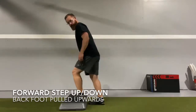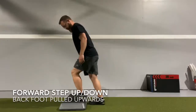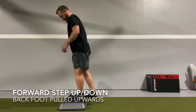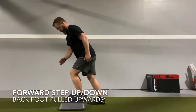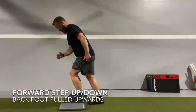During the forward step up, as we start we want to make sure we load the front leg 95 to 100%. You want to make sure that you feel your front thigh and your hip on that side. Your back toes should be pulled up towards you so that when you go down you are just tapping it to the floor without putting any real weight through it.